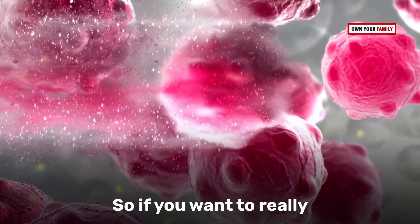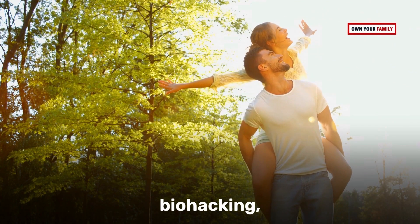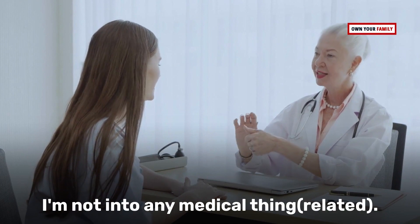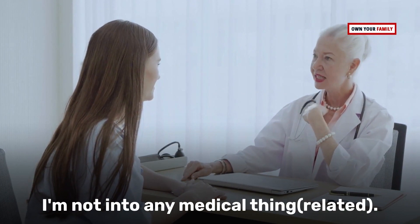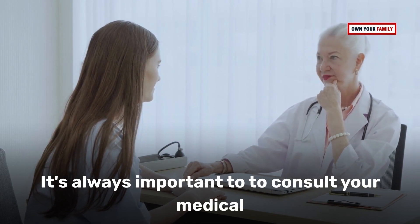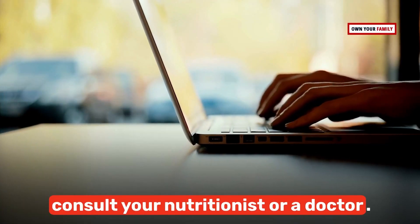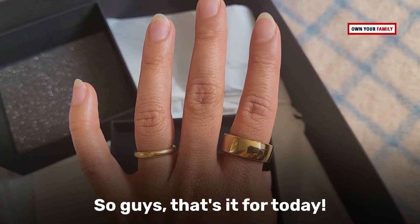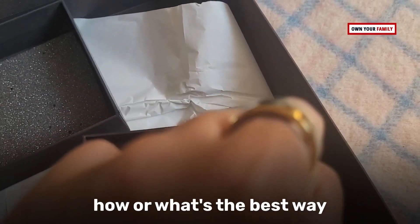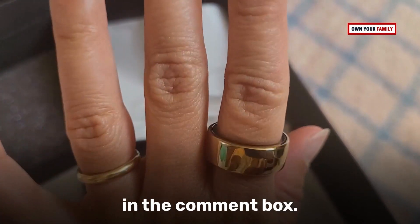If you want to start your biohacking journey, go and consult your doctor first. I'm not a doctor and I'm not in any medical field, so it's always important to consult your medical practitioner. The best takeaway is to do your research and consult your nutritionist or doctor. That's it for today — I hope you enjoyed this episode! If you have any tips on the best ways to do biohacking, drop them in the comment box. Bye!